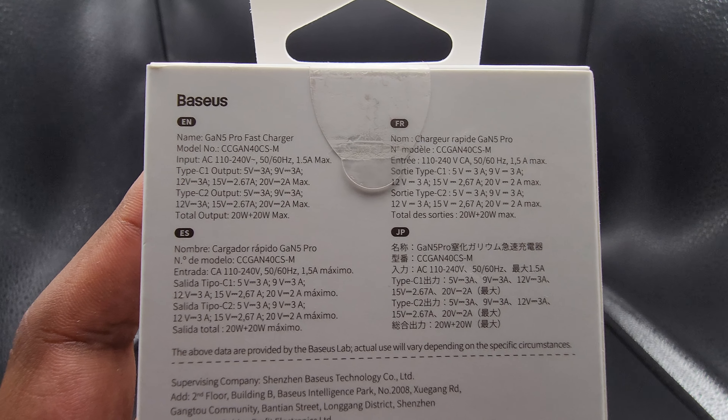Going to go ahead and connect our 2021 MacBook Pro just to see if we can get the most draw out of it. As you can see, even though the packaging states 20 plus 20 watts with each port capable of 20 watts, I have it only connected to one port and the total draw is about 45 watts. There is some AC to DC conversion happening, some power loss, but it is hitting those numbers suggested over a single port.